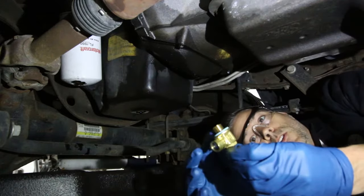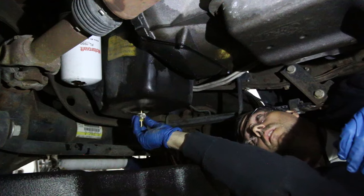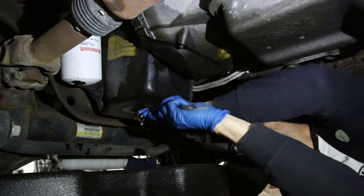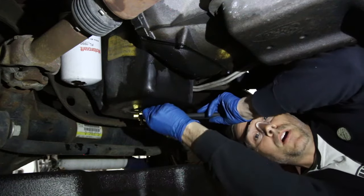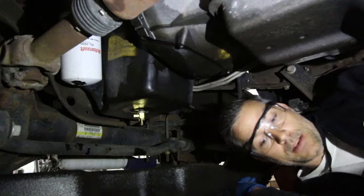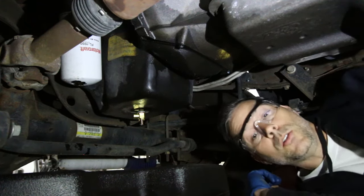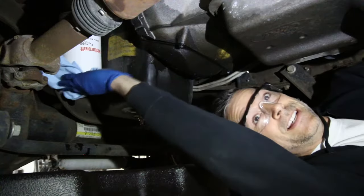Alright, we're going to get our Fumoto valve put on. This thing comes with its own little gasket — just need to make sure we clean up the bottom of the oil pan where it's going in. Thread it in by hand and then make an additional eighth of a turn. The valve is now in the closed position. I'm going to put a rubber cap on the bottom of it as well, and it also has a little locking clip that goes around the edge.